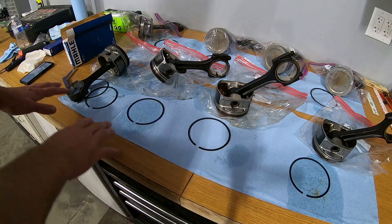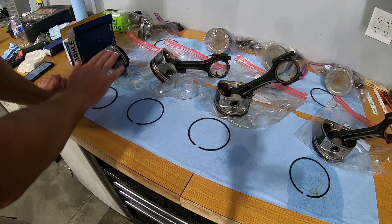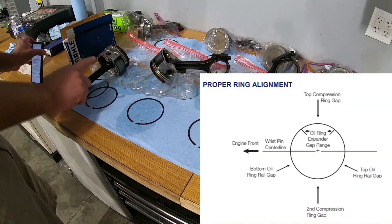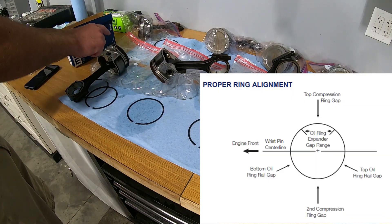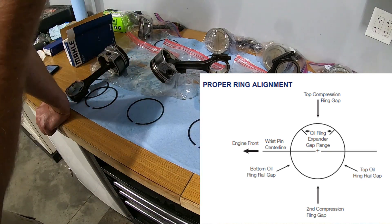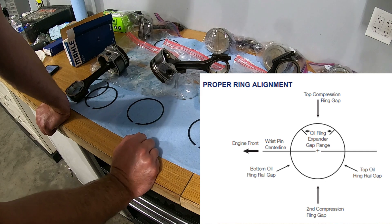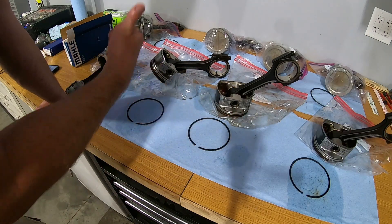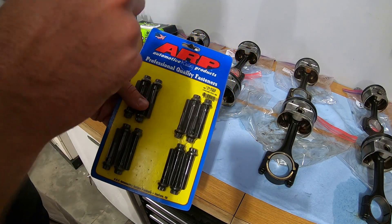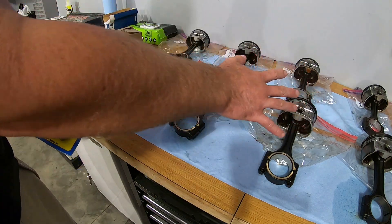Now that I've checked all the gaps on the rings and I'm happy with it, we're moving on to assembling the rings onto the pistons. You also have to make sure that you are orientating the rings in the correct location on the piston. I'm going to install the rings and then double check the orientation before sliding it into the bore, but it's probably easier to get them close when you're first assembling it. Next, I'm going to crack open the ARP connecting rod bolts and get those swapped out on all of them so they are ready to go.